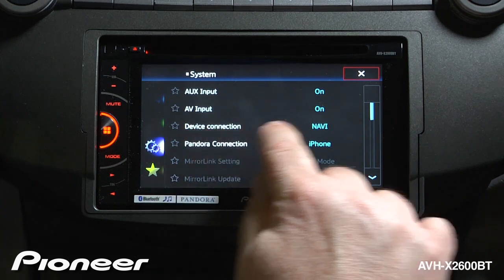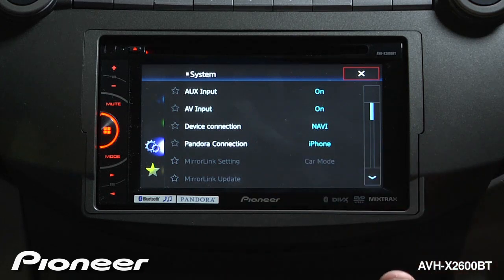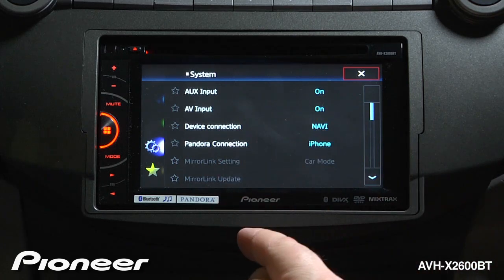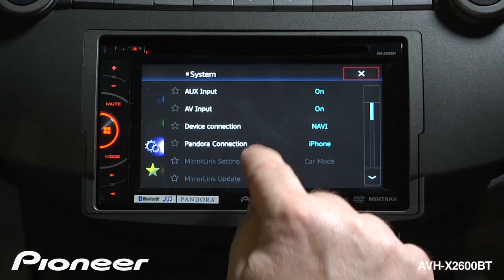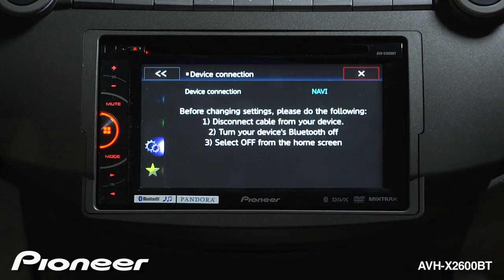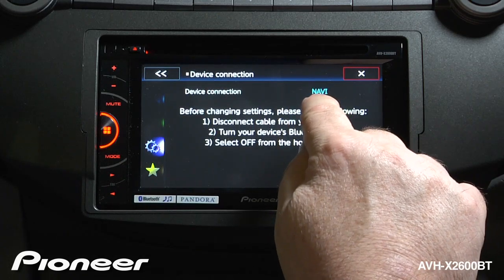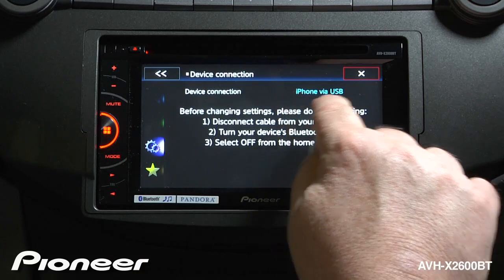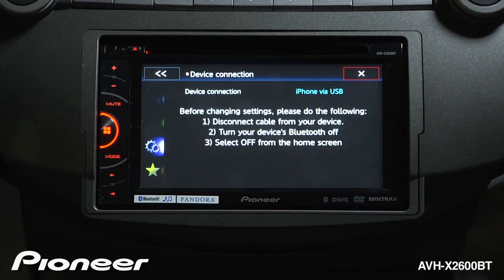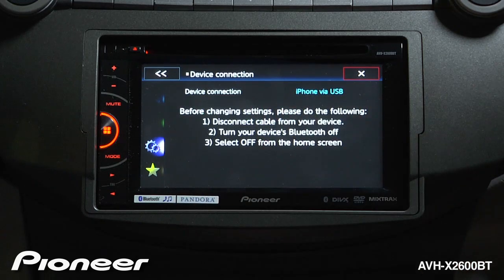Next up is device connection, which right now is set to Navi. This is a very important setting if you want to run apps from your phone or want to run Pioneer's optional AVIC U250 navigation system. Right now it's set to run the optional AVIC U250 navigation system, but if you don't want to use that, you could switch to iPhone via USB. So if you use an iPhone 4 or 4S and you would like to run apps, you can use iPhone via USB.